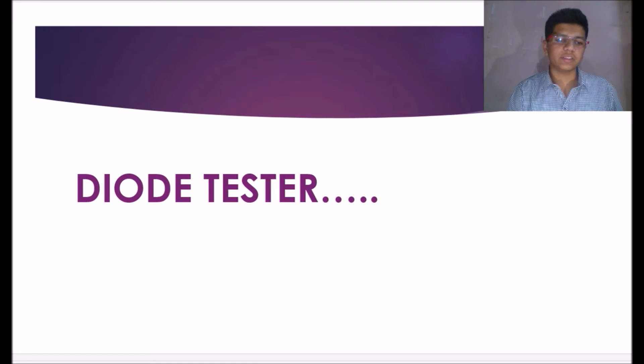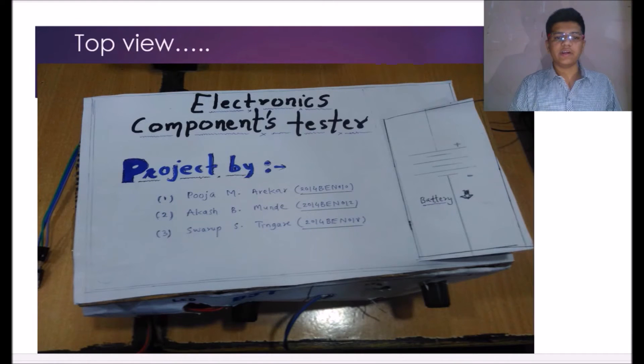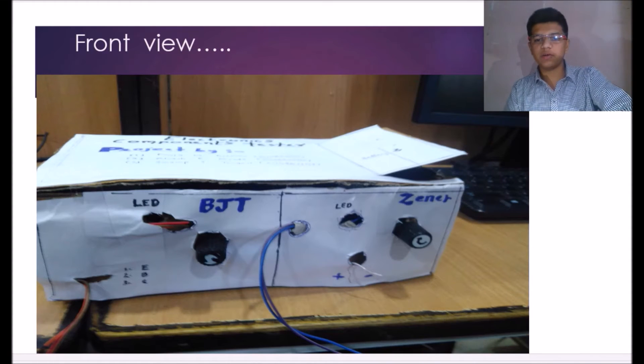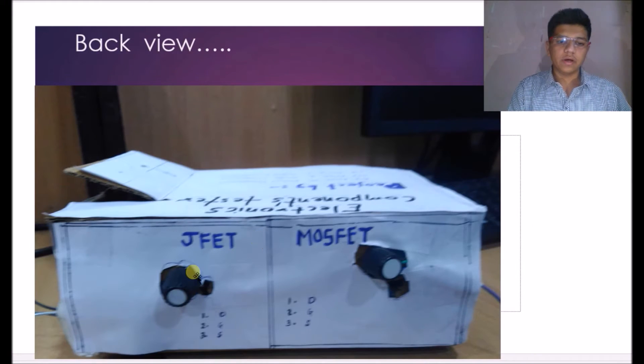Up to now we have tested all the components in Proteus simulation. Now we have designed this actually in hardware and we will move to our project enclosure. This is our top view of our project enclosure. We have four circuits. This is the front view — this is the testing terminal for BJT. This is the Zener diode terminal. This is the back view, where we have the circuitry for testing of JFET and MOSFET. In this way we have done the testing of electronic components.